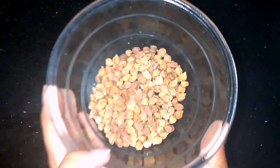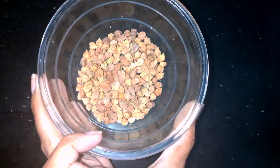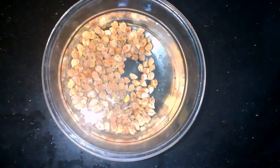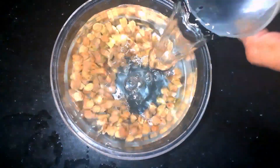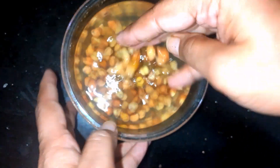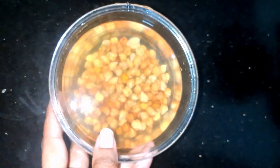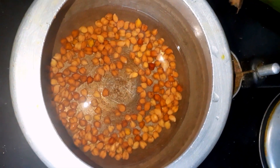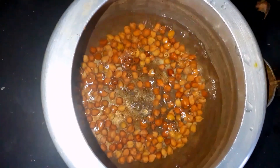First we have to soak chana in water overnight. I have taken 50 grams of black chana. This is soaked overnight. Let us cook it in a pressure cooker. Add half teaspoon of turmeric powder and wait for 7 to 8 whistles.